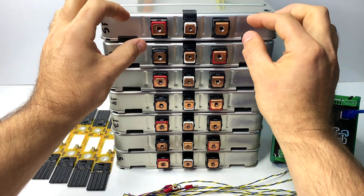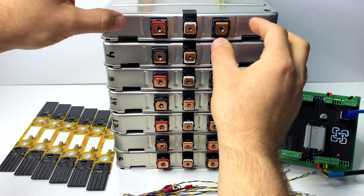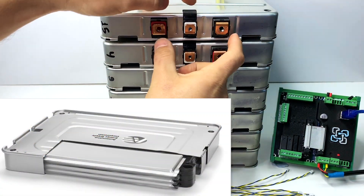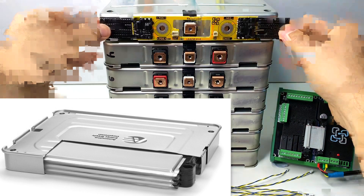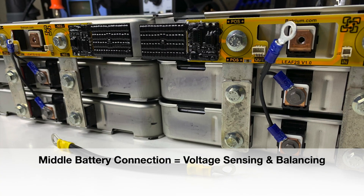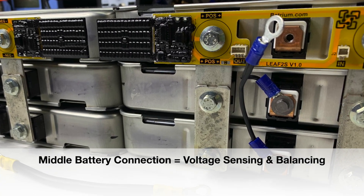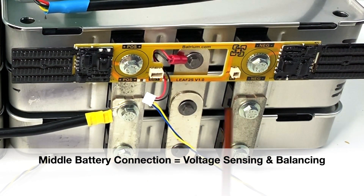The Nissan Leaf cells have three connections — they are actually double cells. Inside every can you have two series connections. You have one cell here and another cell connection here, so the middle terminal is just for sensing. You can use a small wire because current is actually flowing between negative and positive — do not run current through the middle terminal.